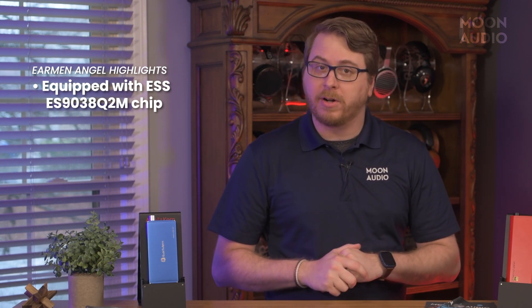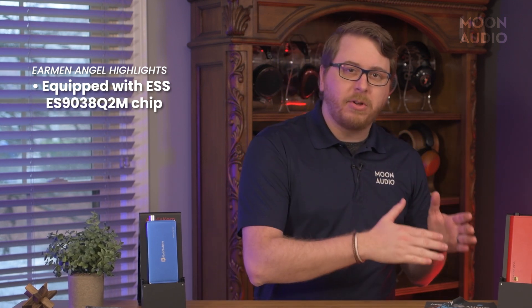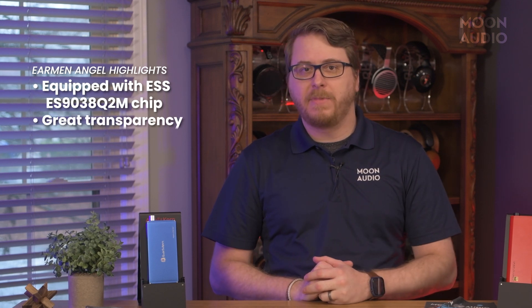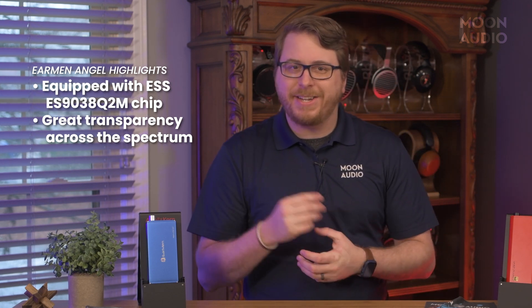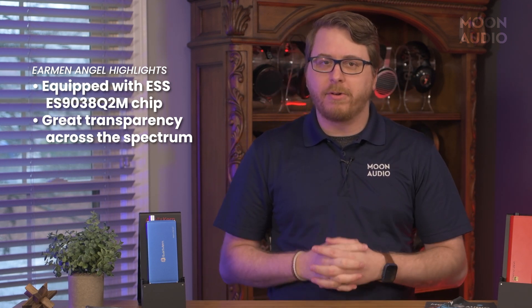So now we get to the good stuff. The Angel is equipped with the very versatile and popular ESS ES9038Q2M chip that has great signal-to-noise ratio and total harmonic distortion measurements. I think the ESS chips lean on the more detailed side of things when compared to their AKM counterparts, and this is certainly the case when sizing the Angel up to Diablo's Burr Brown chipset. The Angel has some great transparency across the spectrum, and it certainly shows off its attention to detail and clarity in everything I threw at it.